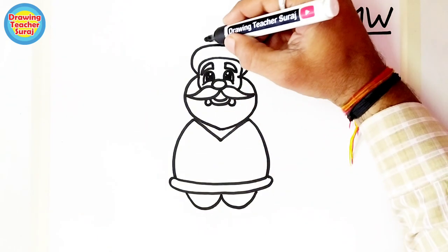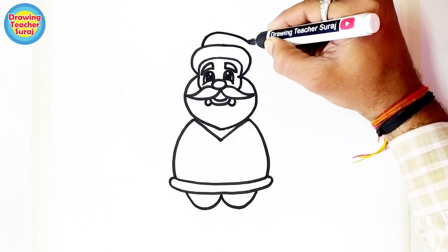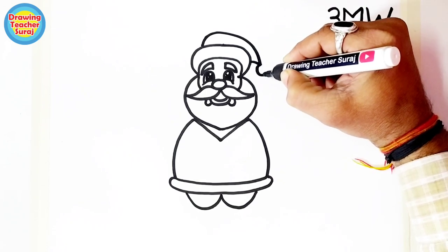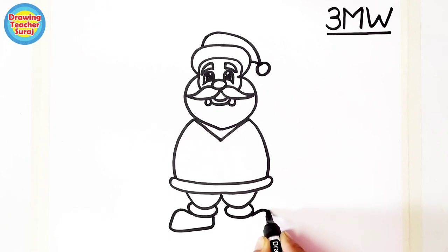Here we complete the Santa Claus cap. We outline the W shape, and here are the shoes of Santa Claus — we are drawing them very simply.